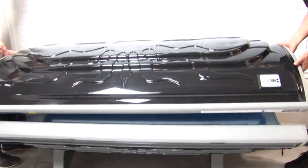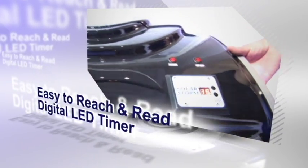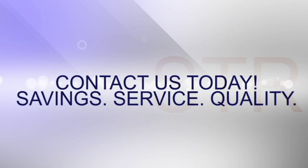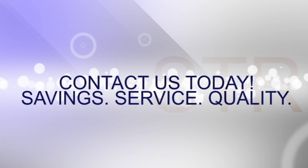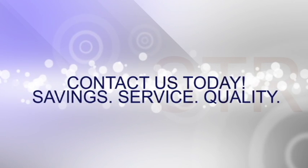Our SolarStorm 24C can be assembled in minutes, with a T-Max compatible pre-installed timer for quick connection to your optional remote timer. Call Hot Tanning Beds today to find out how you can have a SolarStorm 24C in your salon for as little as just $2 a day.